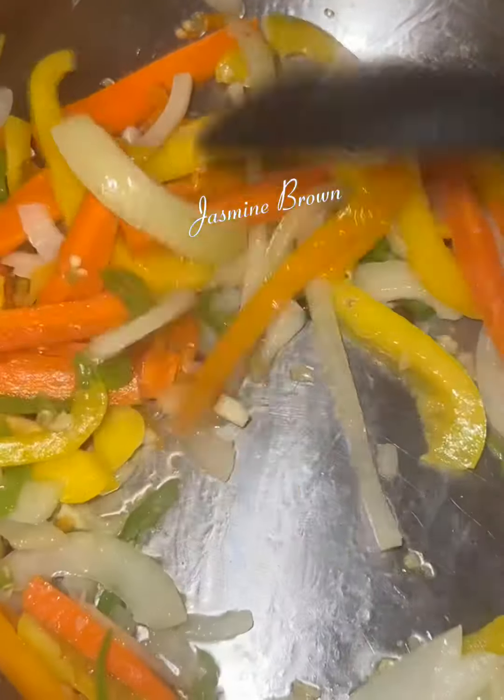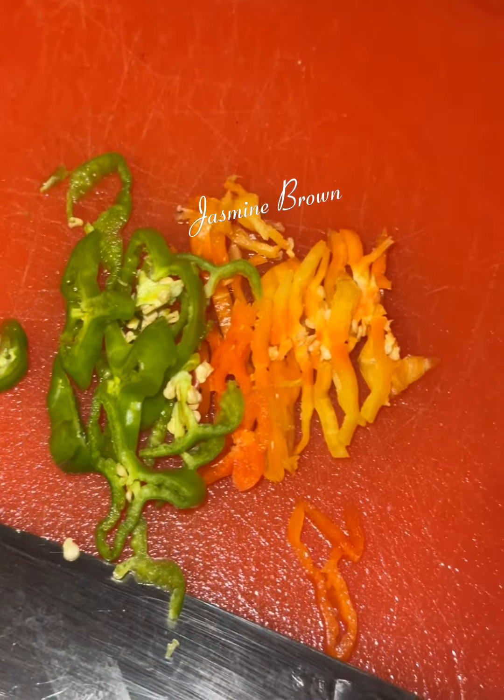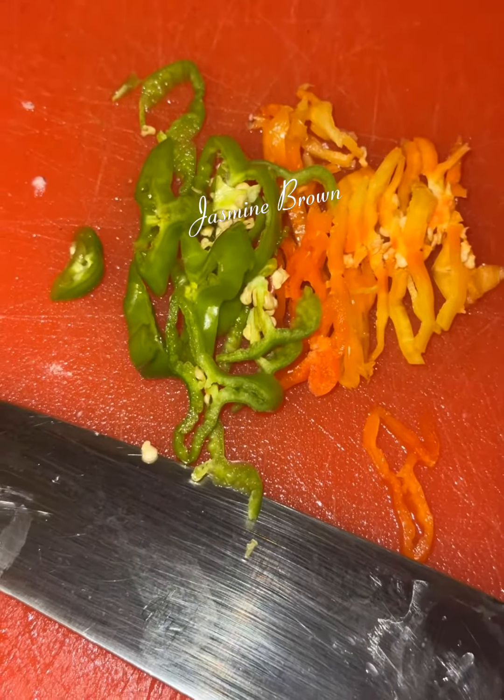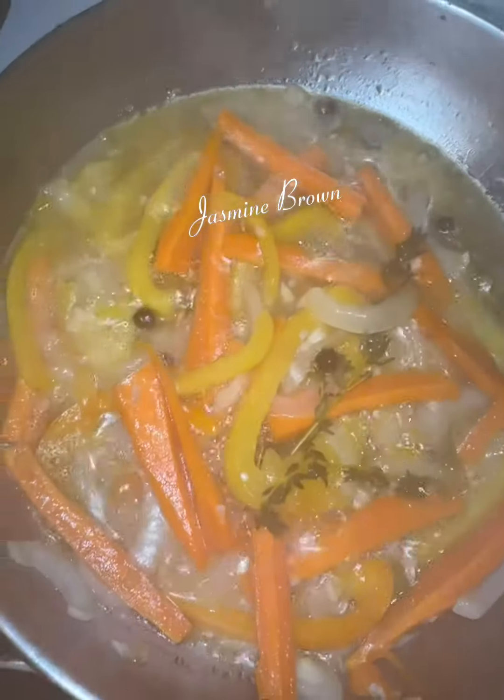Then you want to go ahead and throw in that scotch bonnet. I went and chopped up two scotch bonnet peppers — baby, I maybe just should have used one because that thing was spicy, but it was good.